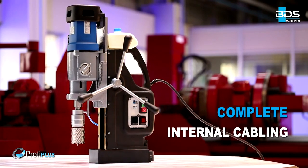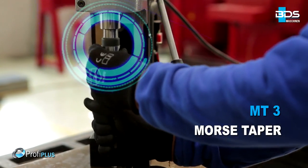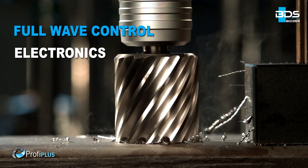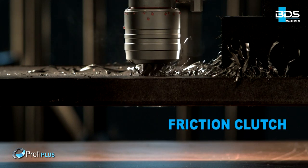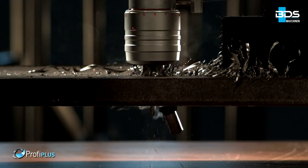Complete internal cabling to avoid accidents. Heavy duty Morse Taper 3 machine. Full wave control electronics for steady watt even during drilling. Unique friction clutch which prevents cutter breakage. Advanced motor overheat protection for safety.